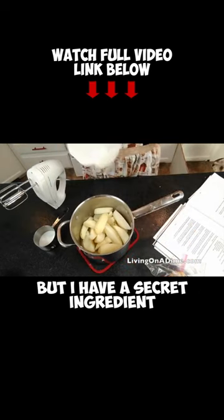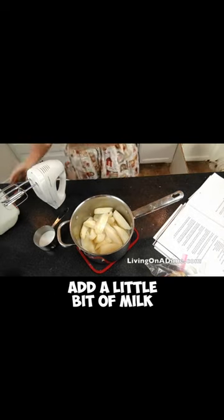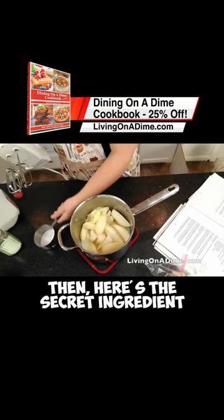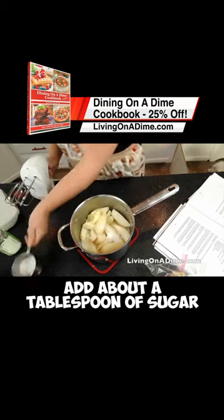Mashed potatoes are super easy, but I have a secret ingredient that makes my mashed potatoes perfect. Drain your potatoes, add a little bit of milk, a good amount of salt, and a nice flop of butter. Then here's the secret ingredient: add about a tablespoon of sugar.